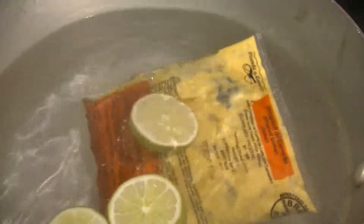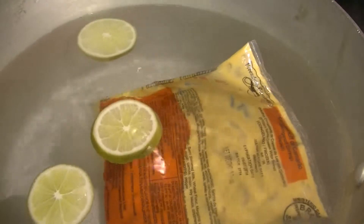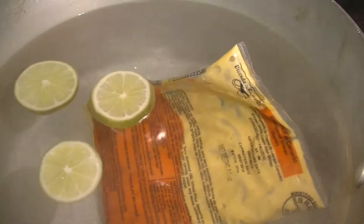After that put in the boiling water and let the shrimp cook. It's gonna take about three minutes.